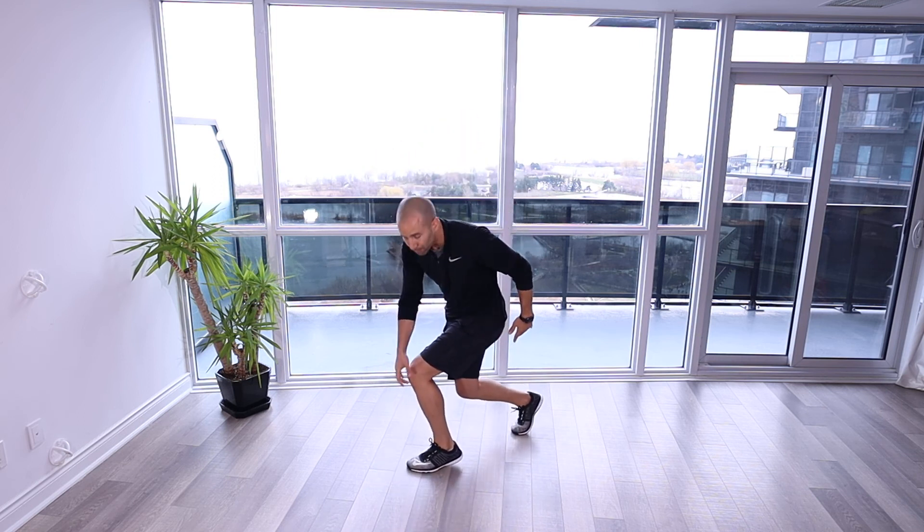We want to make sure we're not too cramped here, putting pressure through the knees, and we're really focusing on squeezing the glutes to drive up as high as we can.